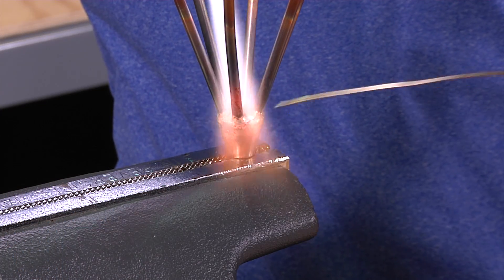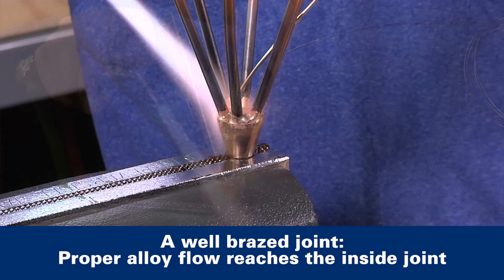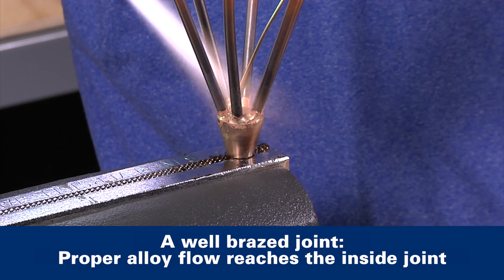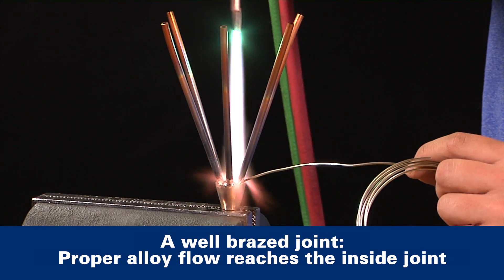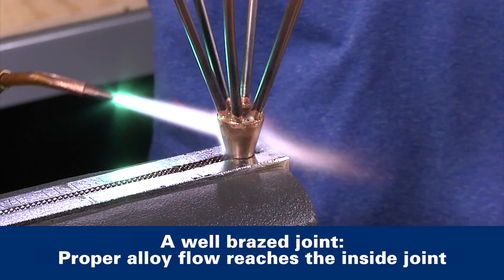Now that we're at brazing temperature, pull the flame back a little and apply the filler metal firmly against the tube at the junction of the tube and fitting. If the joint has been properly heated, the filler metal will melt, penetrate, and completely fill the joint. As you can see, this looks like a good joint.